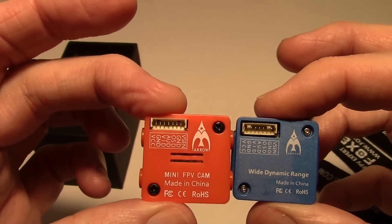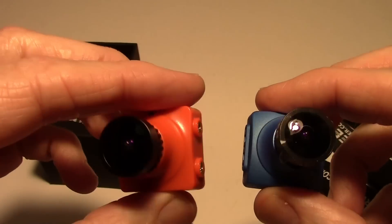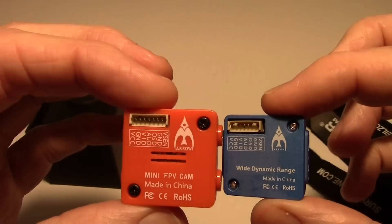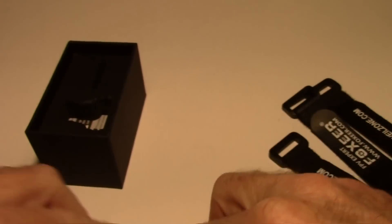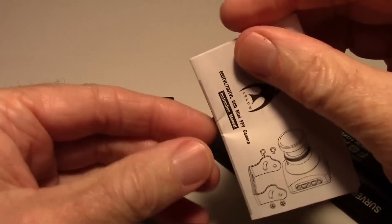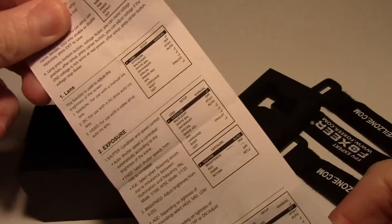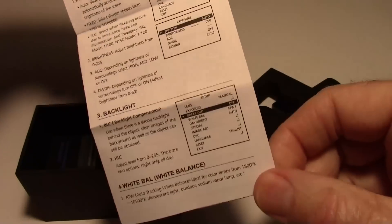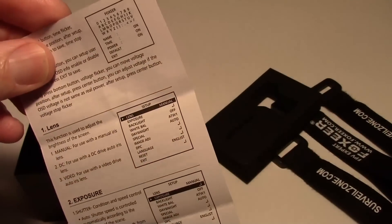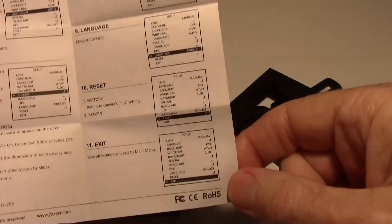Pretty much the same, and of course they both have the OSD, so you can see the voltage, a timer, and you can put a name on them. Let's see what else is in the box — instructions of course. Just opening that quickly, this shows you how to use the menus and all that. It's pretty nice that they included that, and the V2 had it too.